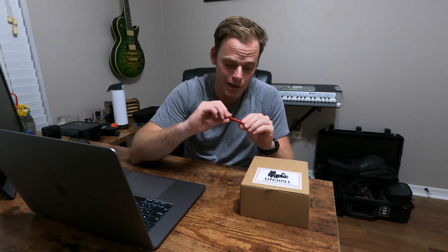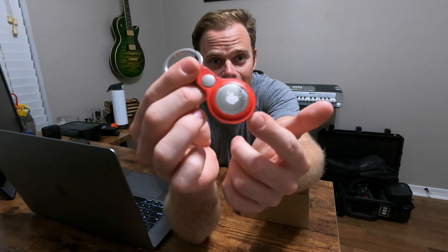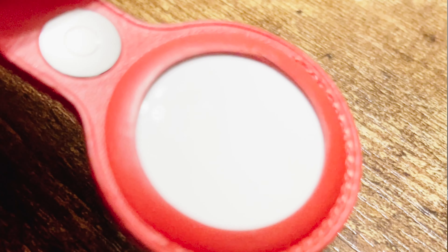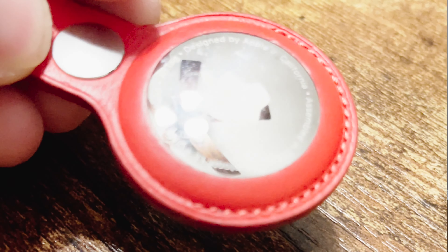Hey, what's up guys, welcome back to the channel. Today we've got another unboxing and also an update on the AirTag. After only four or five days, it's already pretty scratched just from being in my pocket. You can see it on this side — it is pretty scratched up already. It's high quality but very prone to scratching.